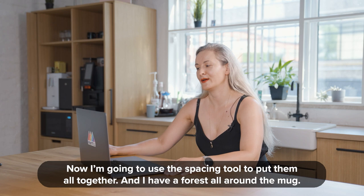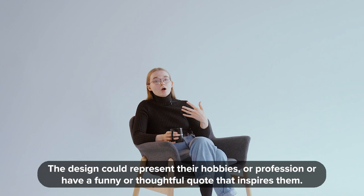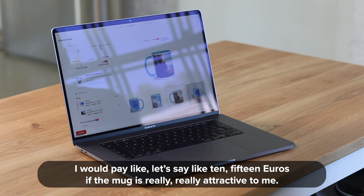So now I have a forest-all-around mug. One of the best design tips for mugs is to fully personalize them. Design your mugs keeping in mind what's important to your customer. The design could represent their hobbies, their career, or have a funny or thoughtful quote that inspires them.